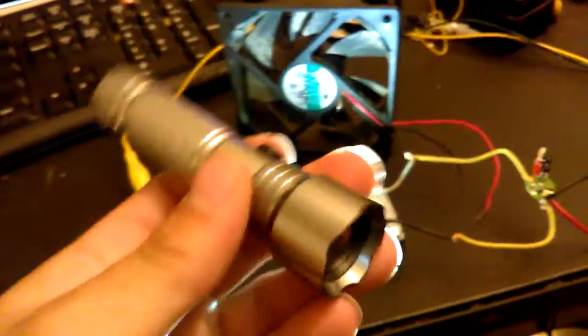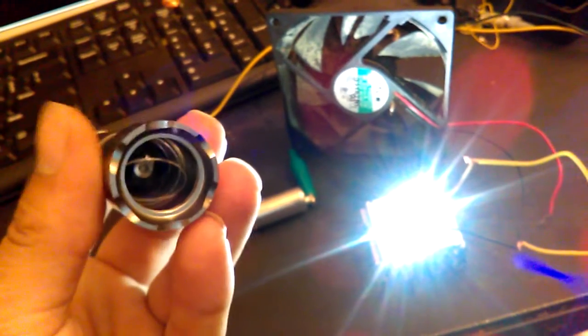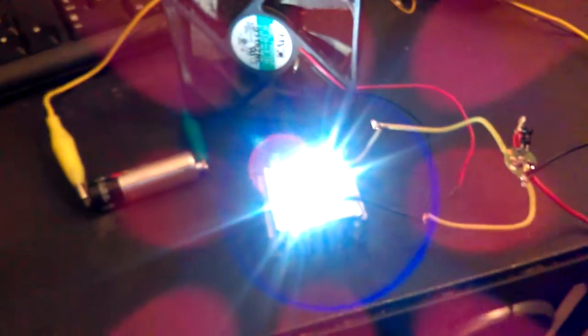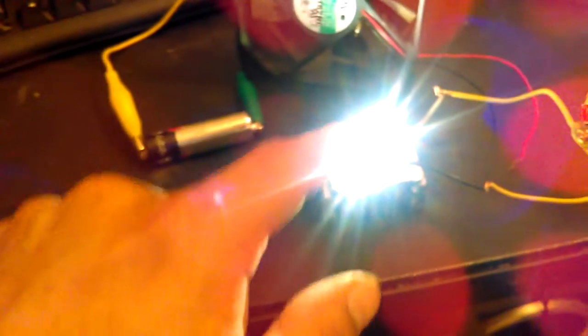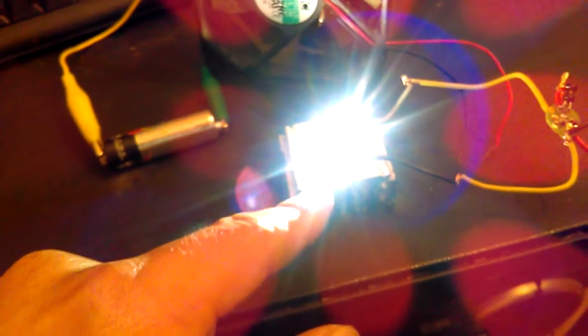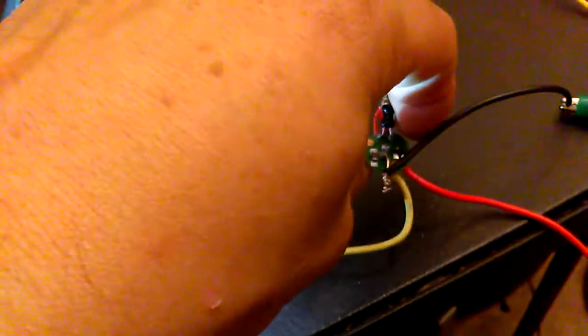I wish I'd bought more of these flashlights - this is where I found that driver. It just takes a little double-A and runs a power LED. I believe these are the ones advertised as three-watt flashlights. If I use three volts, I'd imagine I might get about 300 lumens out of this LED, which would be pretty awesome.